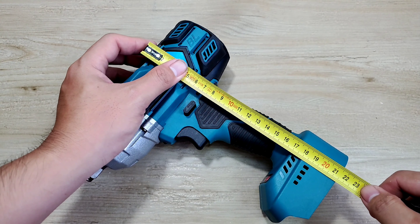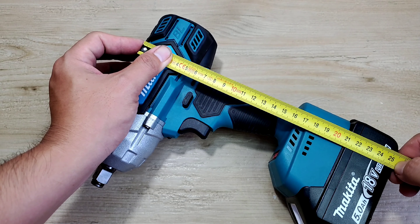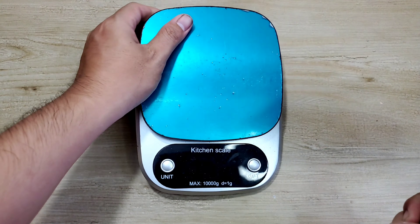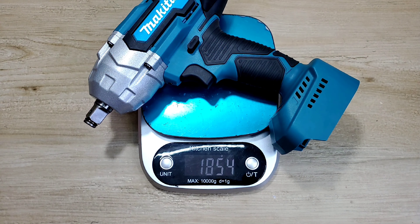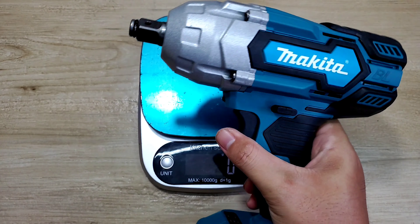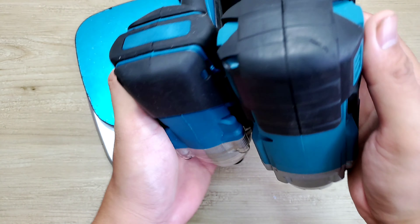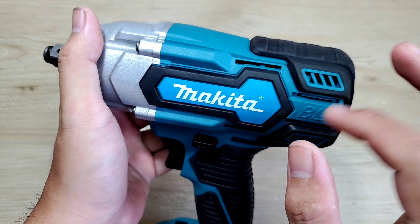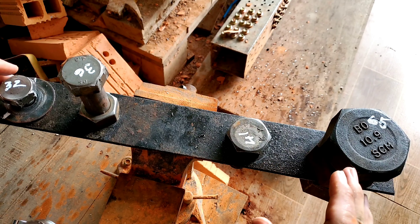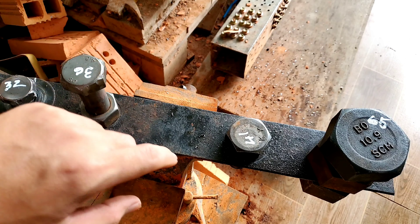Khi sử dụng xong thì mình gỡ ra. Ví dụ như Milwaukee cũng vậy, mình nhét cái đế vào trước. Và cuối cùng là cục pin thương hiệu DeQuat. Ở nhà mình có rất nhiều mấy cái đế này, xài rất là đã. Mình cũng đã làm một clip review test những cái đế chuyển này — anh em chưa xem thì mình sẽ để đường link ở trên để tham khảo.